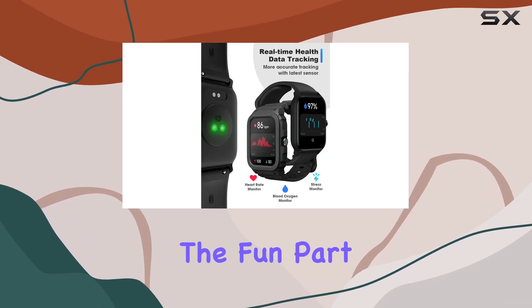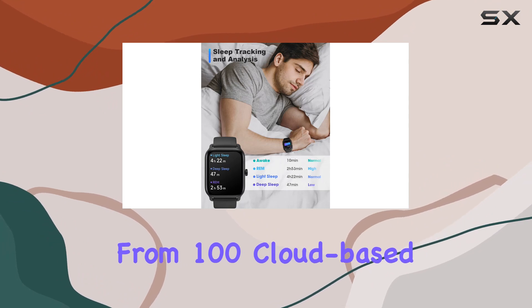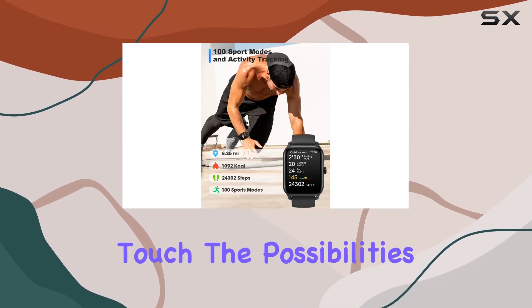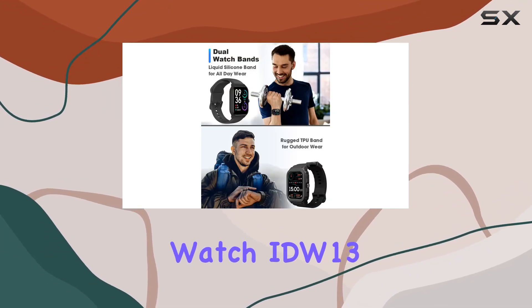The 1.8-inch HD screen is crystal clear. And here's the fun part — customize your watch face. Choose from 100 cloud-based options or upload your own photos for a personalized touch. The possibilities are endless.